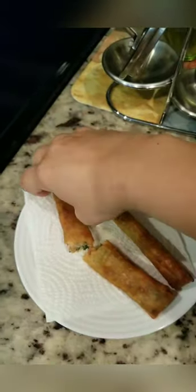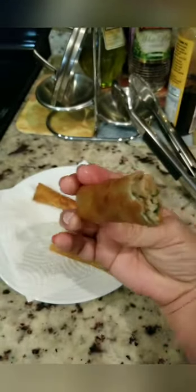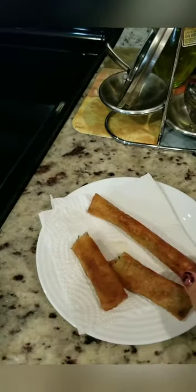Here is the finished product. See how nice it looks inside — nice color. Okay, bye. Thank you for watching.